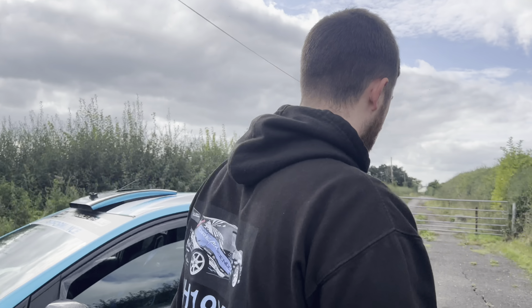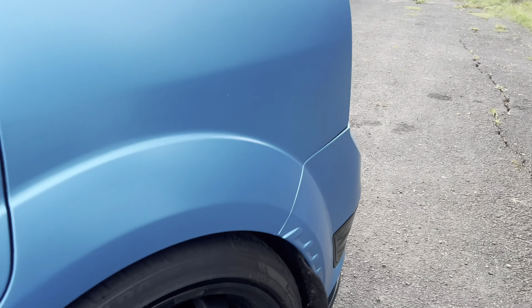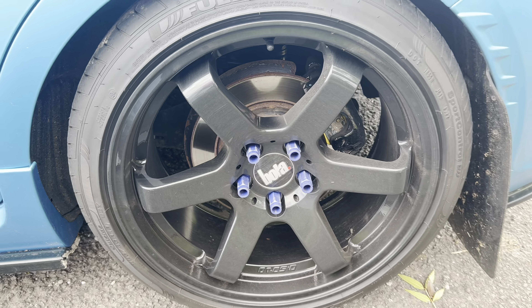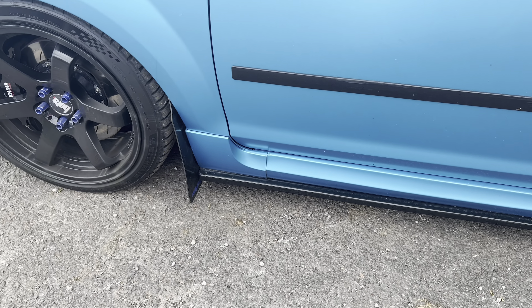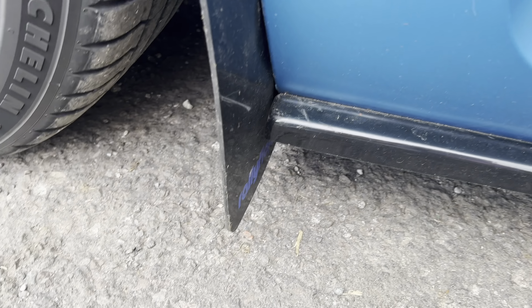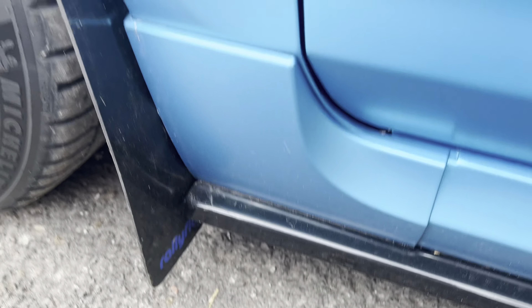Apart from the backs — coming to the rears — as you can see the backs are still standard. I've painted the caliper and I'm yet to change the discs. We've got a side splitter which is the same one that was on there before. We've got some new rally flaps — I did a little modification to them, I think they look nice.